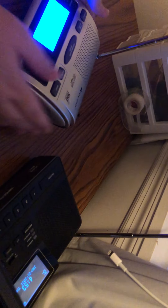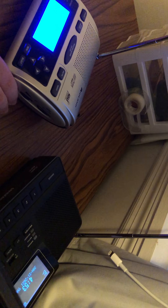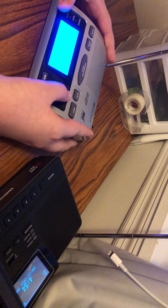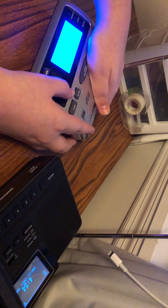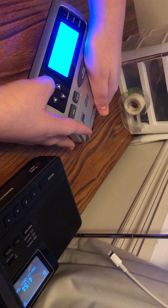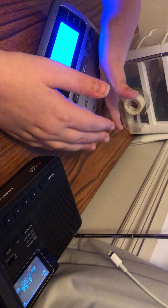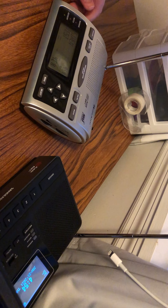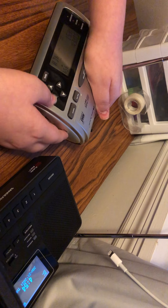Midland WR300 version 8. We're up, siren test. Now the reason why I'm holding my hand over it is because it gets loud. 3, 2, 1.